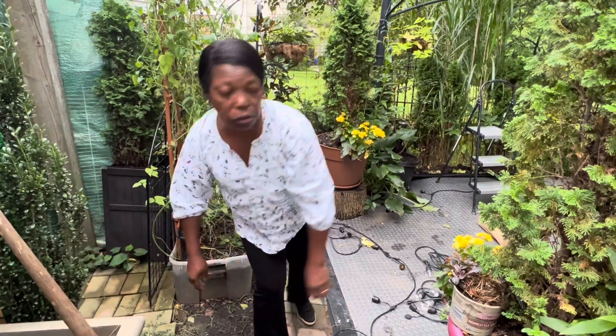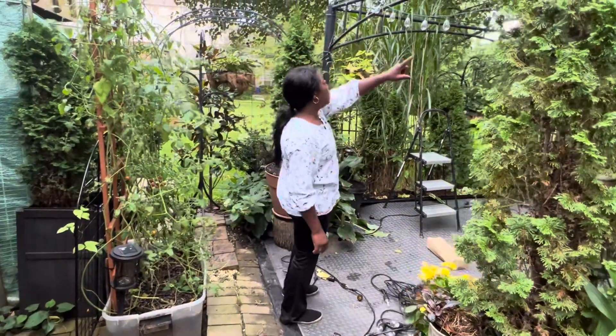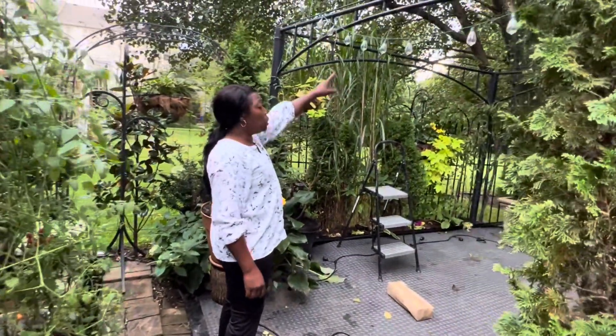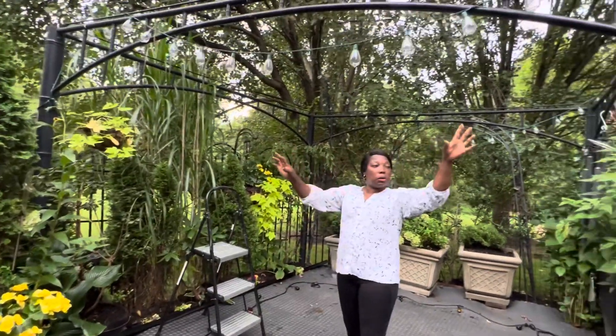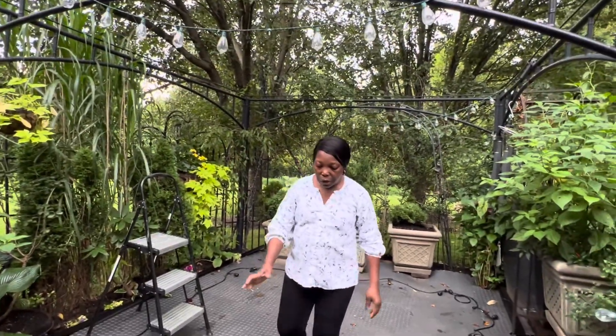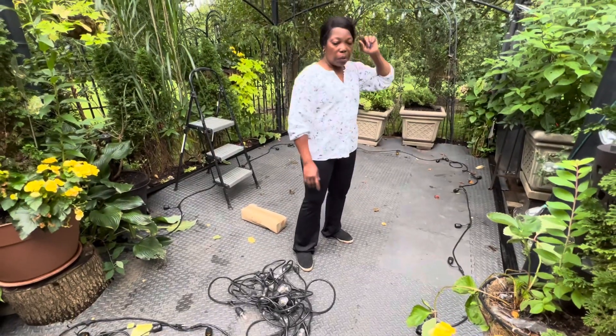I am going to try to put these lights up. You can see I have lights up here already. These are Christmas lights — I just left them up. I am going to put these up around. But before I do that,